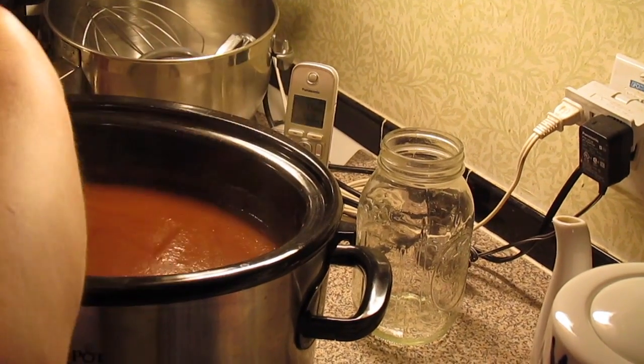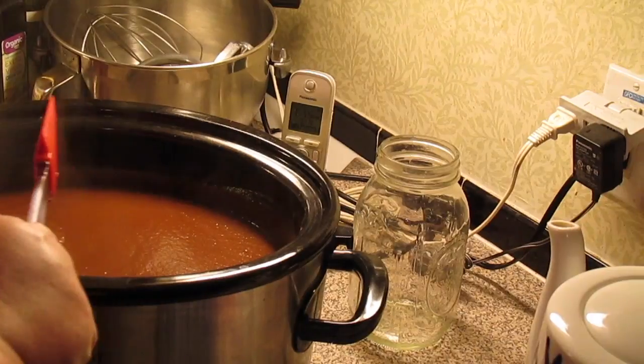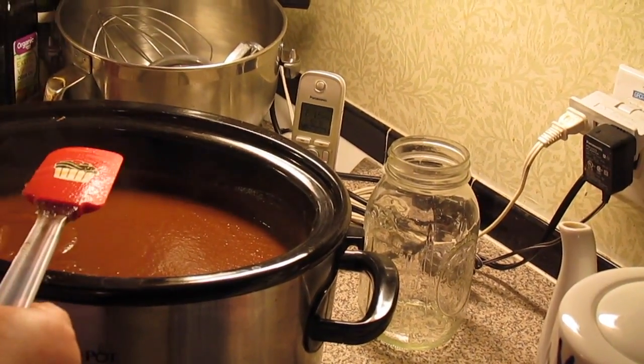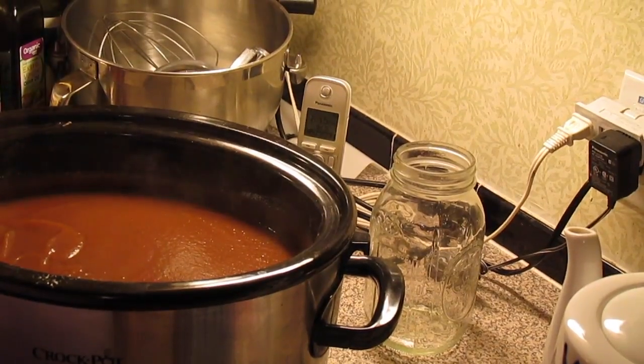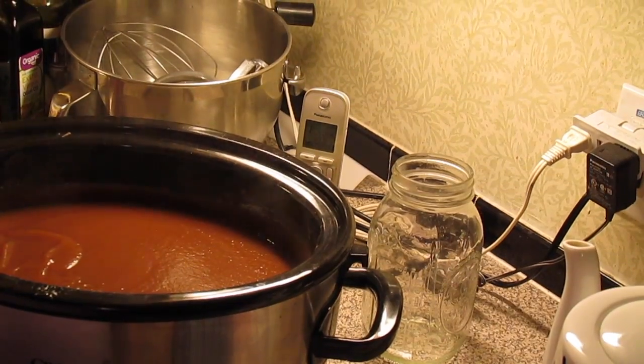Now I've stirred it after using the immersion blender, and we're just going to let this go uncovered. Don't put the lid back on — leave it uncovered, keep it on low. We're going to go for another two to three hours uncovered, and it's going to reduce and thicken and be wonderful.